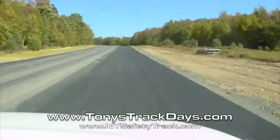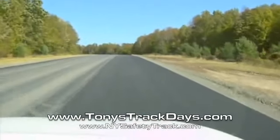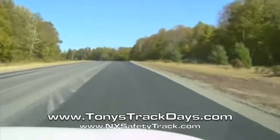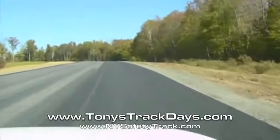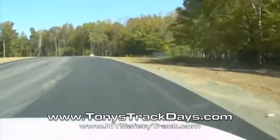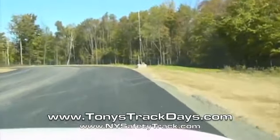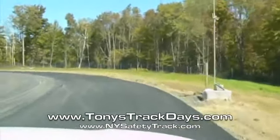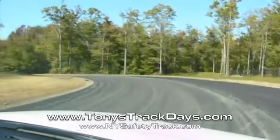2,300 foot straightaway — enough to safely land an airplane. Now this is very much like Monticello right here. Yes, we're at the end of this straightaway and you had to get on the brakes pretty hard. Off-camber for sure, off-camber downhill.